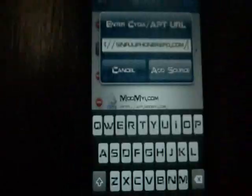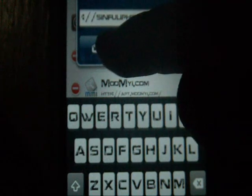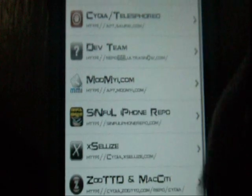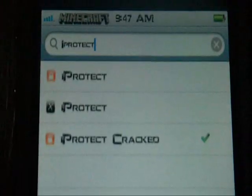Once you're done downloading that, click Add Source, and then you'll get a source that looks like this. And then after you're done having that, you go to I-C-A-C-C-K right there.